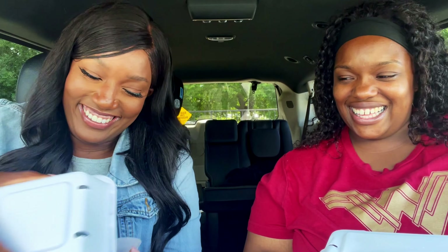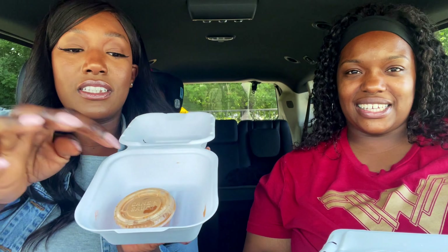It looks delicious, smells good, and was really hot. Let me show y'all the cane sauce. It's open — I left it in the container. It tastes like a thousand island dressing with barbecue sauce in it, which I love.